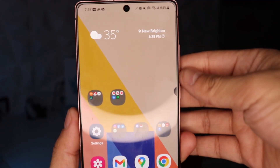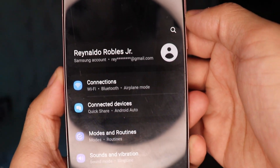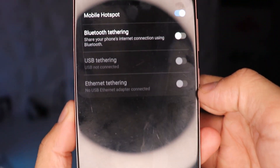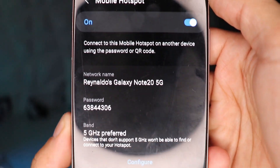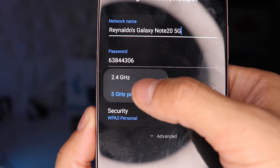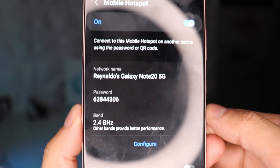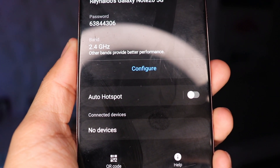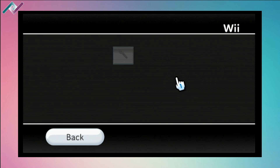2.4 gigahertz is the only band the Nintendo Wii is able to support. The best way to connect to 2.4 gigahertz is actually with your cell phone. I'm sure everyone here has a smartphone with mobile hotspot capability. I'll be showing you here with my Samsung Note 20. You go into settings, turn on mobile hotspot, and configure the band to 2.4 gigahertz so your Wii can connect to your smartphone.